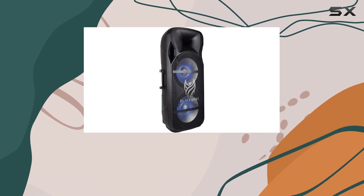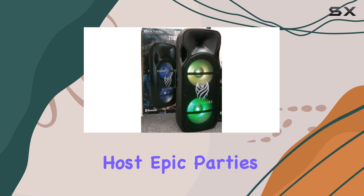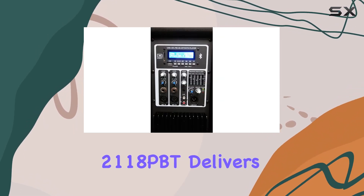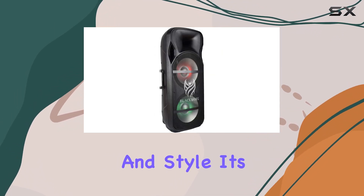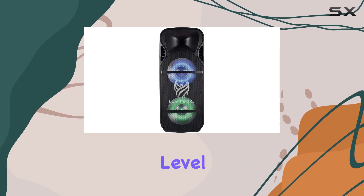Whether you're a professional DJ, a passionate musician, or just someone who loves to host epic parties, the Blackmore Pro Audio BJW 2118PBT delivers on all fronts — power, versatility, and style. It's a solid choice for anyone looking to take their sound experience to the next level.